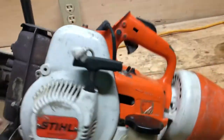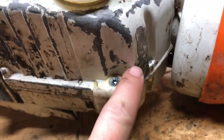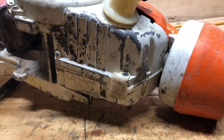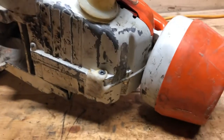One of the big issues — and probably the reason this saw was retired in the first place — is that the metal fuel tank had a pinhole leak. I noticed they had tried to repair it before, but the repair had failed and it was still leaking.